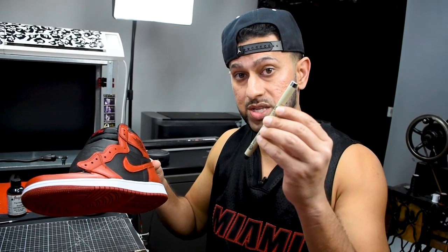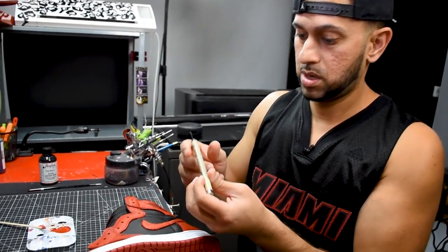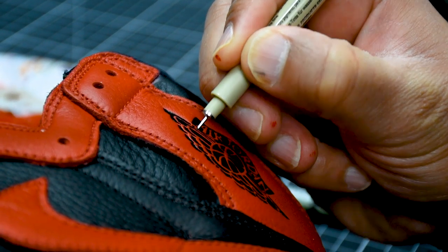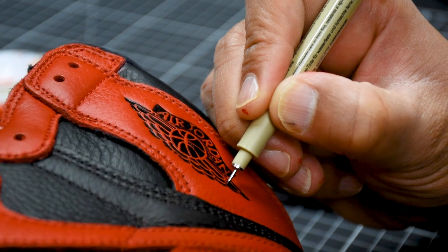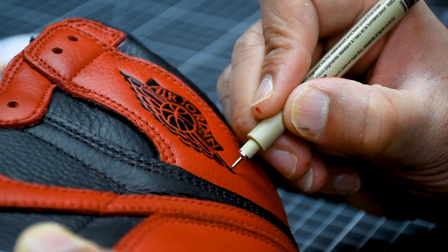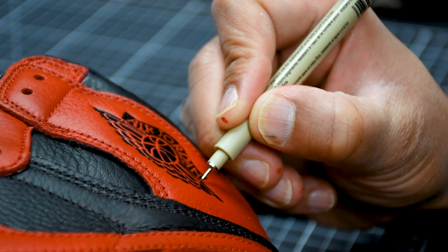I actually use these pens here by Pigma — they're called Pigma Micron, and this one has a 0.25 millimeter tip. Let me show you guys what I do: just take out the Micron, make sure the paint is dry, and this is the part where I really try to clean up and make sure that each one of these looks exactly like the logo that it should. This will save you guys an immense amount of time over painting because this gives you a lot more control. The reason I don't get all the way to the edge with the brush is because I use this pen to get those nice clean and crisp lines — and that, guys, is the tip of the day, because a lot of people don't know about these pens.